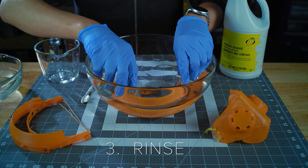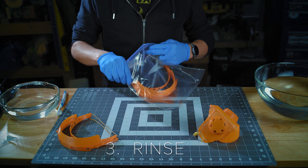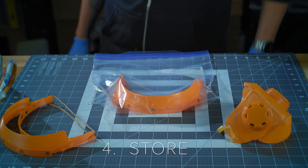3. Rinse the component using water that's been boiled for at least 5 minutes. 4. After air drying the parts, store in a sealed container until next use.